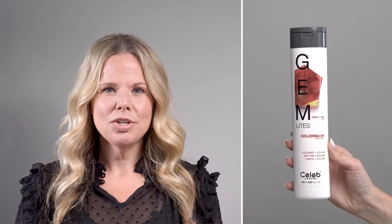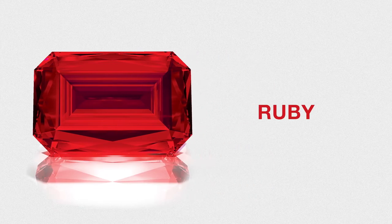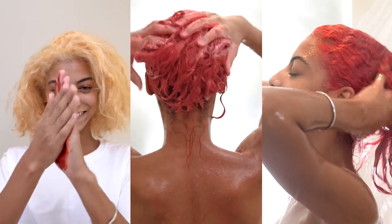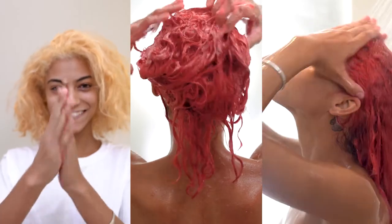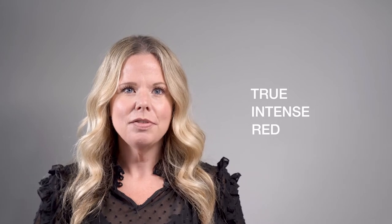Fire Opal can be used to maintain or boost copper tones in reds and browns. Ruby is our red and it can be used to maintain or boost red tones from level four to seven. If you apply it over a darker level, like a level four, you will get more of a jewel tone. You will get more of a true intense red if you are applying it over a level six or seven.